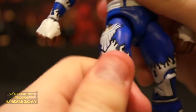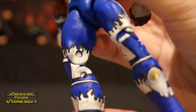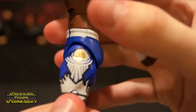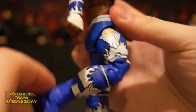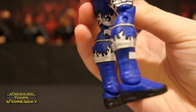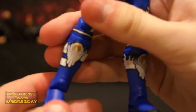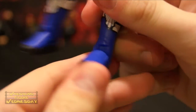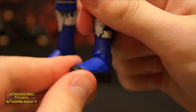He's got ball-jointed legs that go up and down and outward, as well as swivel thigh joints. On his tights, you can see all the awesome detail, which is really cool. There's just a ton of detail in this figure — they went all out with it. He has double-jointed knees so you can pose them really well. He's got a swivel boot joint, and his kick pads feature the New Day logos, flames, and black trim on the boots. He also has a typical ankle joint with a little pivot, as well.